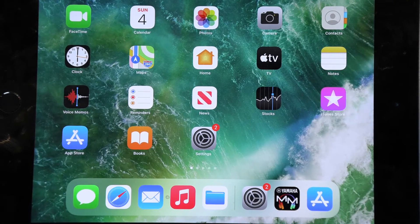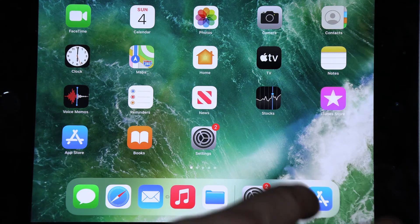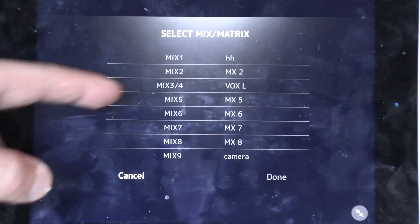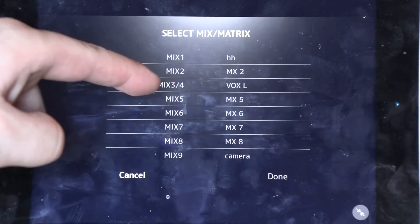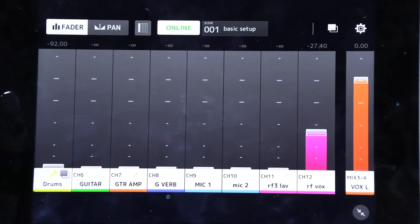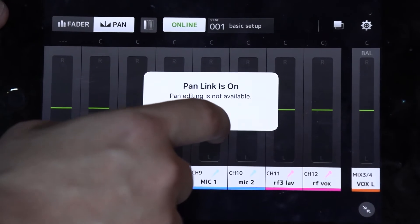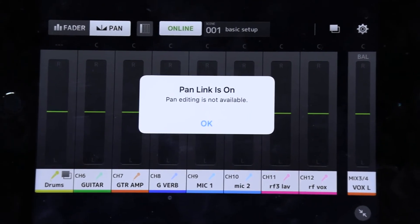Another thing I wanted to cover that I haven't seen discussed much: you do have the ability to set up stereo. You need to route it stereo in the console first. Launching the app again, selecting our console, connect — and as you can see, mix 3 and 4 are together. It gives you the first name of the first mix, but these are stereo. Mix 3 and 4 is now a stereo mix. Done. And now you have the pan option. If you select it and pan link is on, it will say 'pan editing is not available.'